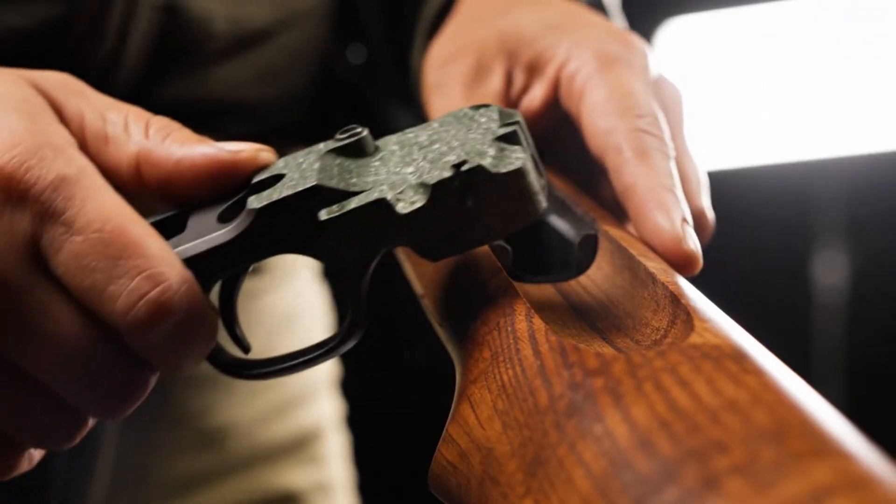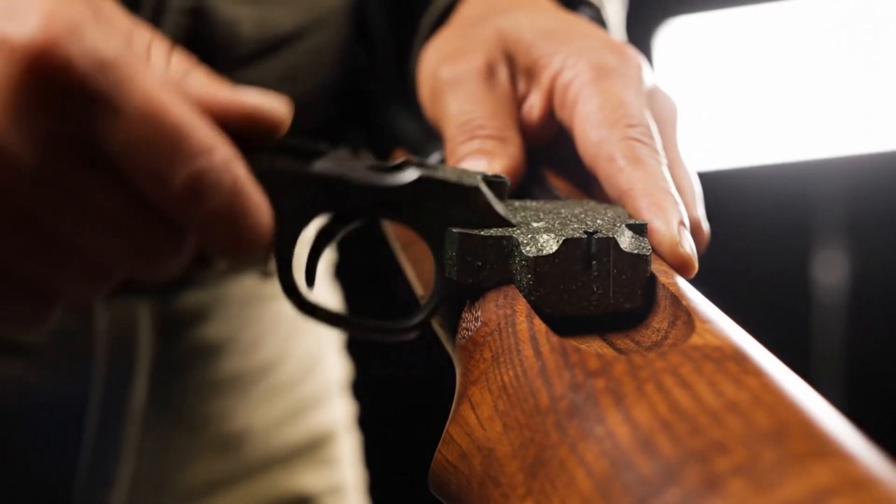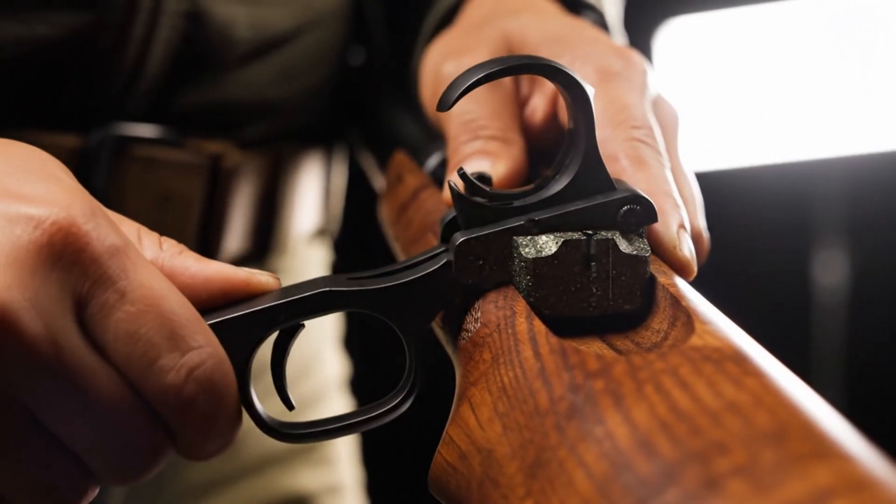The trigger group assembly is carefully guided into the American walnut stock, locking firmly into place.